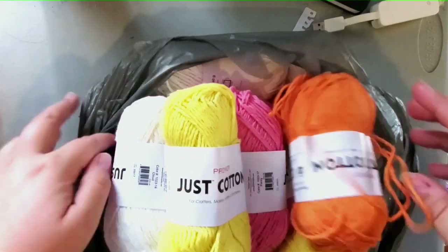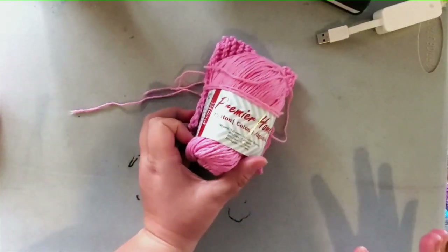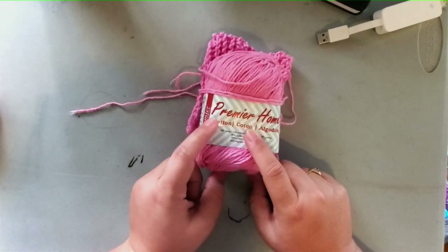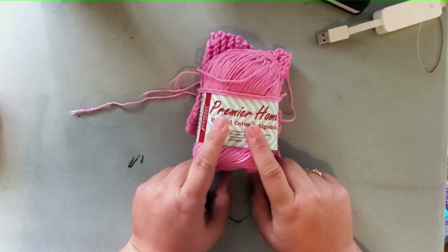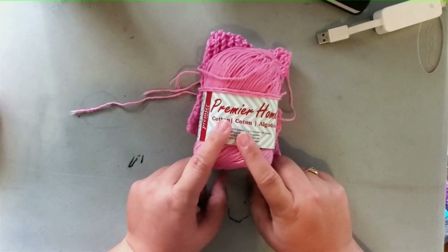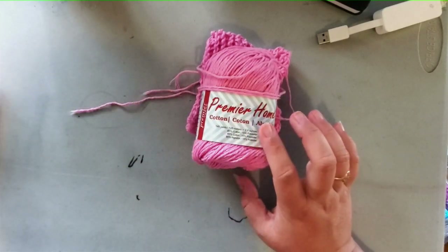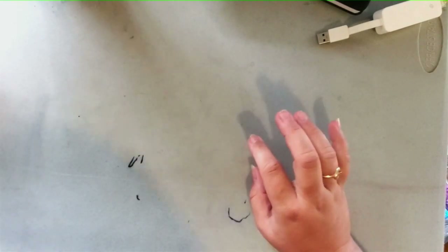These were a dollar per skein. If your local Dollar Tree doesn't carry them, you can order them on Dollar Tree's website. Also, periodically Michaels and A.C. Moore used to put the Premier Home Cotton on sale for a dollar or 10 for $10. That's why I have so much cotton — I'd stock up during those sales. So both yarns are comparable since you can get either for a dollar depending on the sale.